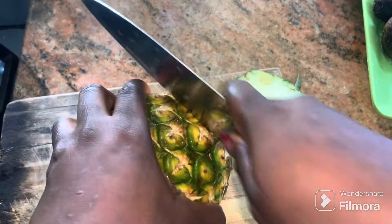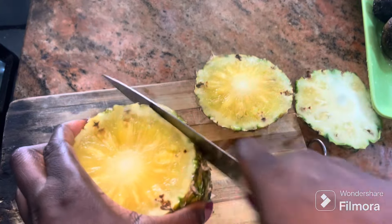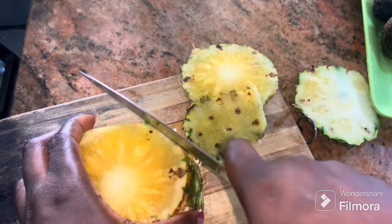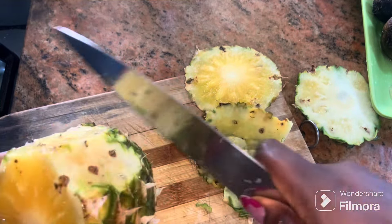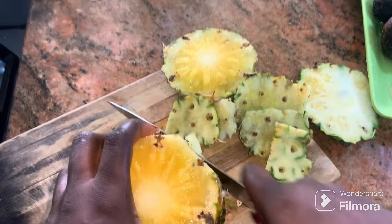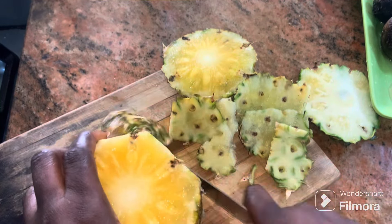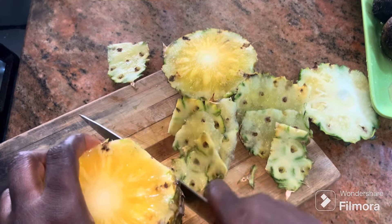To make this you can see we'll be using some pineapple and some beetroot. First of all you want to go ahead and peel your pineapple just like I'm doing — you want to thoroughly peel off all the skin. Once you're done peeling the pineapple, go ahead and cut it into smaller sizes as well.